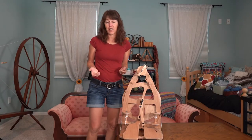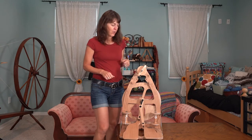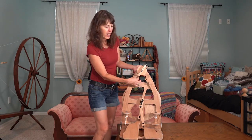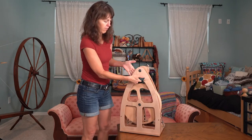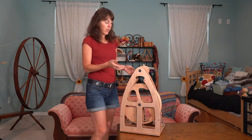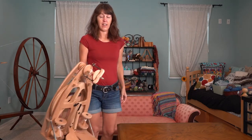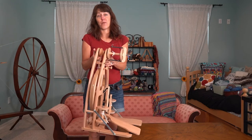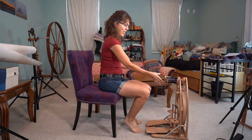The main reason I got the Ashford Joy is because it's light, small, and very portable. Check this out - there are little handles here, cutouts made in the wood. You lift the wheel from there and look at how light it is - one hand. You can take this up and down the stairs or wherever you need to very easily.